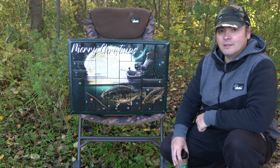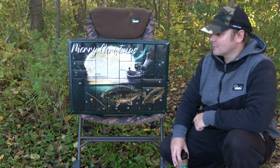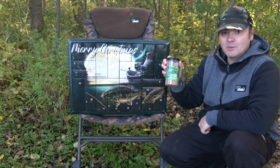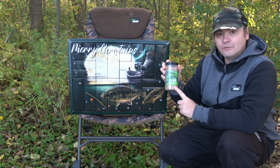Herzlich Willkommen zur Adventskalender Türchenvorstellung Nummer 20. Im heutigen Türchen habt ihr eine Dose Stickmix und zwar in der Sorte Pfefferkuchen Chili.